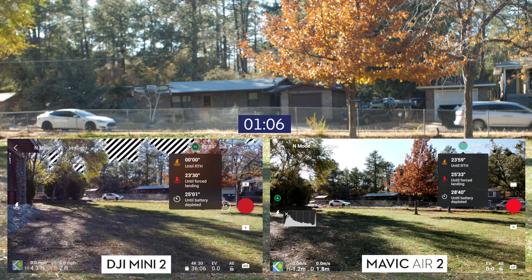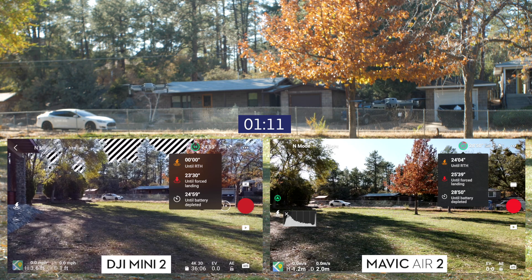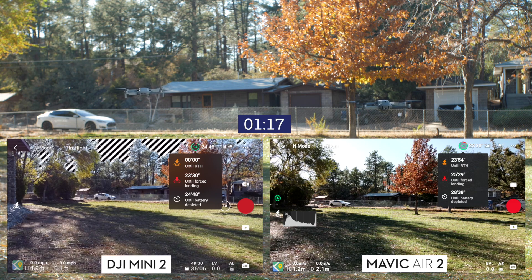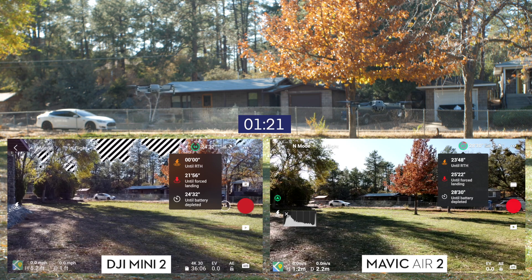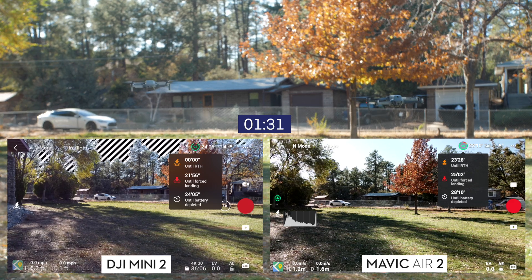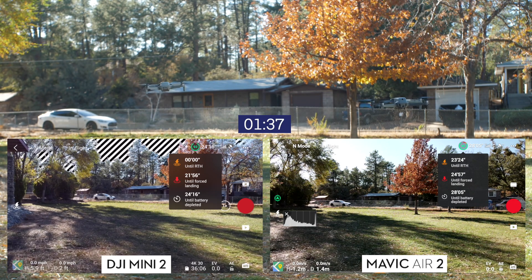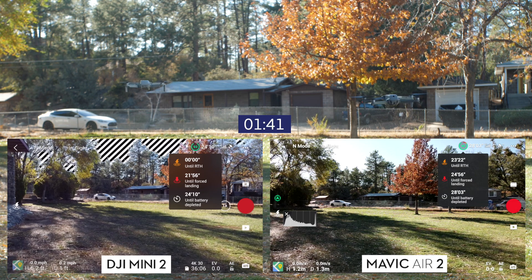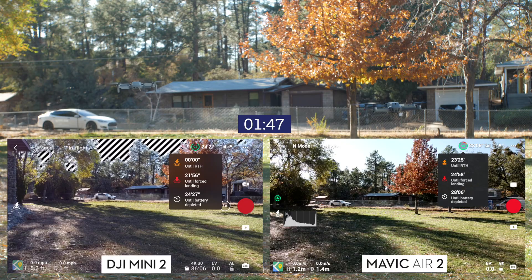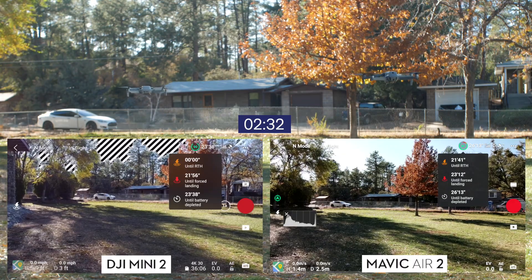The first thing you'll notice right from the get-go is the Mavic Air 2 is showing much longer battery life, which is expected — 34 minutes versus 31 minutes. Also, I could not get the Mavic Air 2 battery over 95% by the time I got to the field. I was at 99% on the Mini 2, so a bit of an advantage there. The battery had just come out of the charger, so that wasn't really the issue. We also have different voltages: 12 volts on one side and 8 volts on the other — three cells versus two cells for the Mini 2.